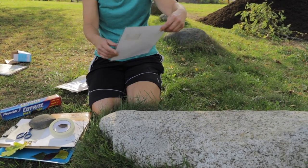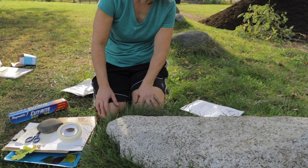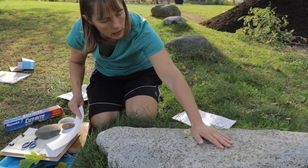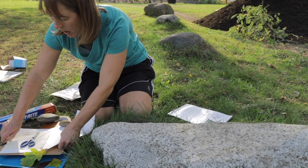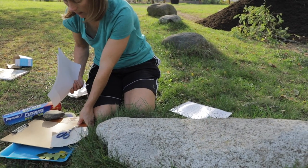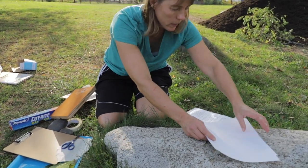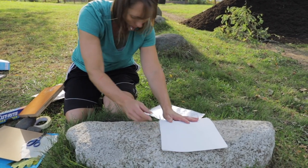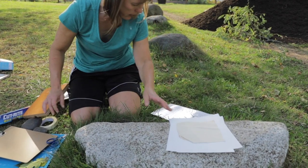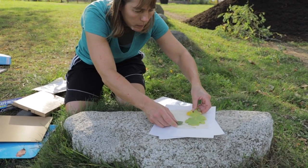So what we're going to do is basically create a little sandwich. We are going to use this board — you could use newspaper instead of paper also. We're going to put some paper here, put our cloth on top, and then place the leaves that we want to pound onto our material.